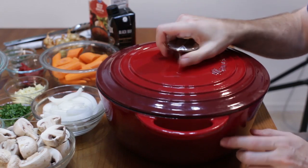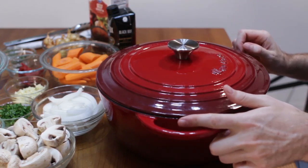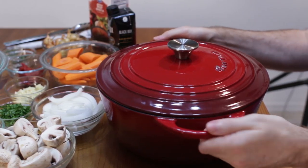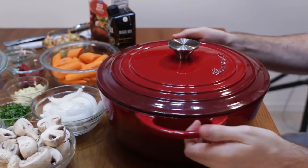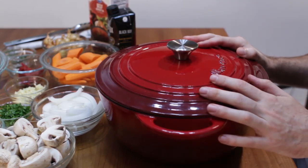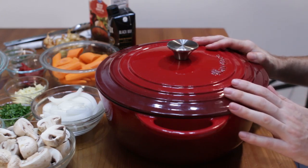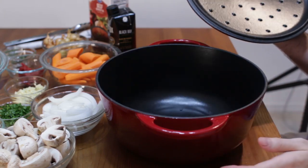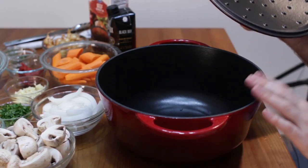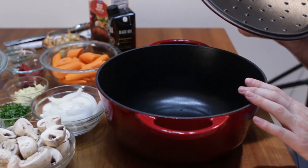One thing I really like about this one is the handles are nice and big. Sometimes the handles on Dutch ovens will be really narrow, but this handle is nice and big, really easy to grip. Because of the enameled coating, it's not going to rust — traditional Dutch ovens that don't have the coating will rust. Another thing I love about this is the size — it holds a full six quarts, which is a lot. You can make a lot of food in this.